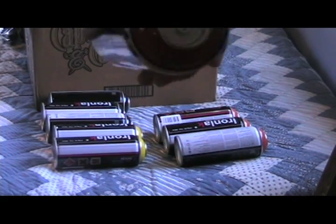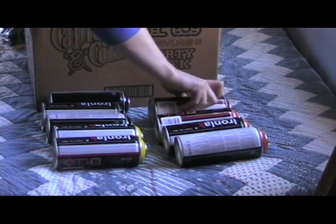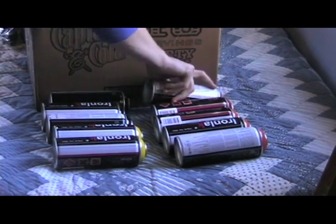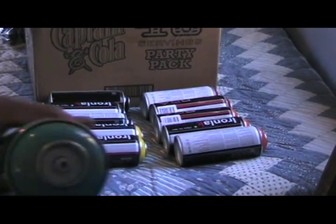Then I got 2 cans of Autumn, just because I never really got much red spray paint and I figured I needed to try it. It's kind of a must.